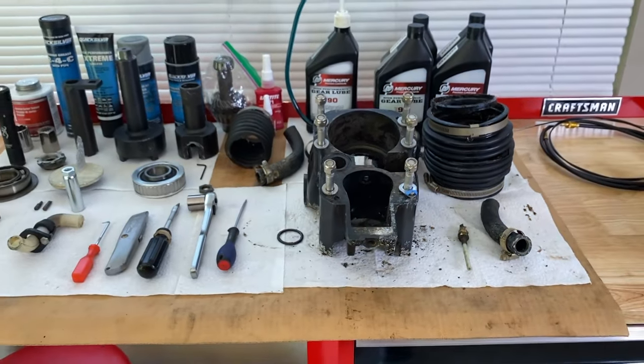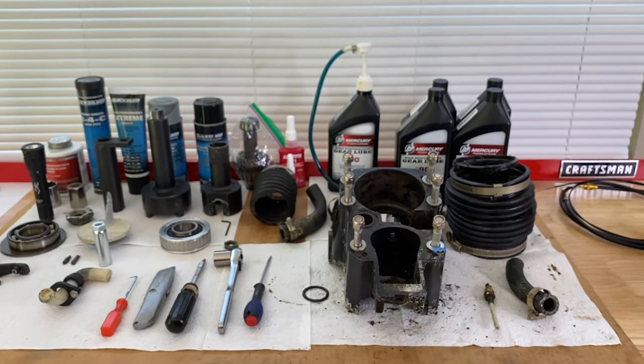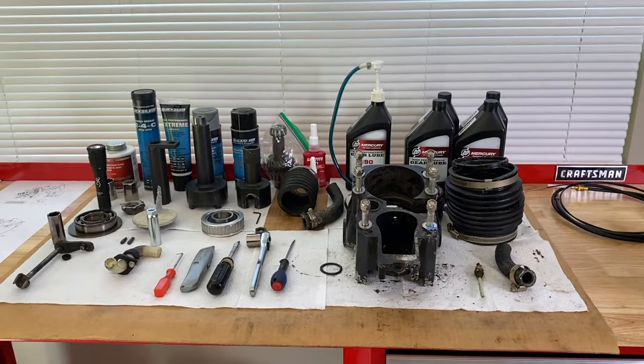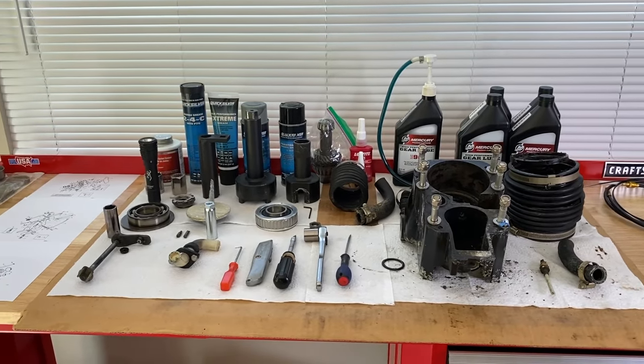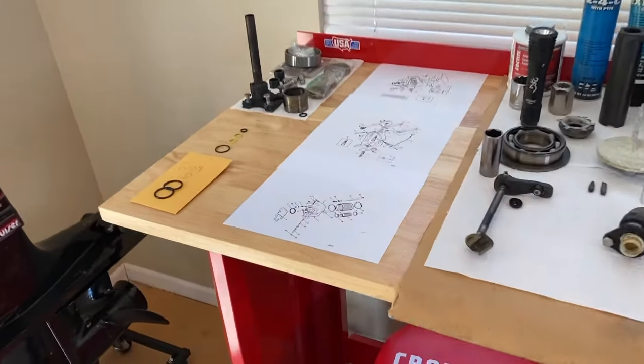Scrolling above right now is a link to part three — definitely check that out, it will pick up right where we left off. We hope this helped. Do us a favor: hit the thumbs up icon below the video, like the video, subscribe to the channel, and definitely ring your YouTube bell — that would be very helpful and we'd really appreciate it. Thanks again for watching. We will follow the schematics to a T as well as our exact serial number.